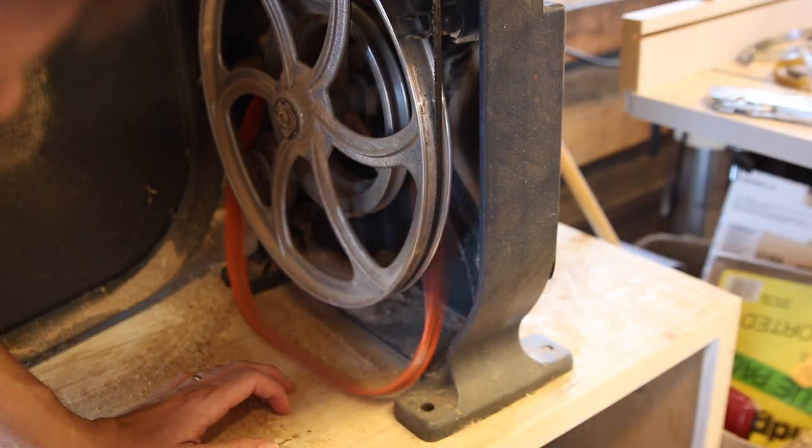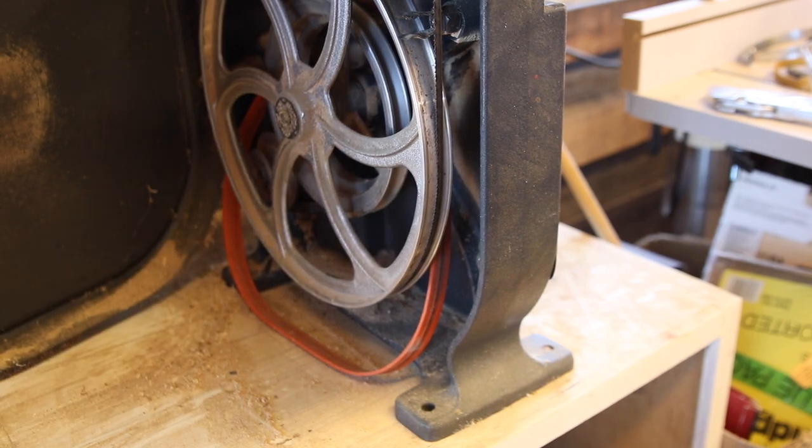For a month or so now my bandsaw has been out of commission because of the wheels that the blade runs on. There's what's called a bandsaw tire that cushions the actual metal-to-metal contact and makes it so that everything runs smooth. Well, mine has popped off. I finally ordered some new ones. In this video today I'm gonna quickly show you how you can change those out and make everything run smooth, plus I'm gonna do a couple extra things to make my bandsaw even better than it already is.